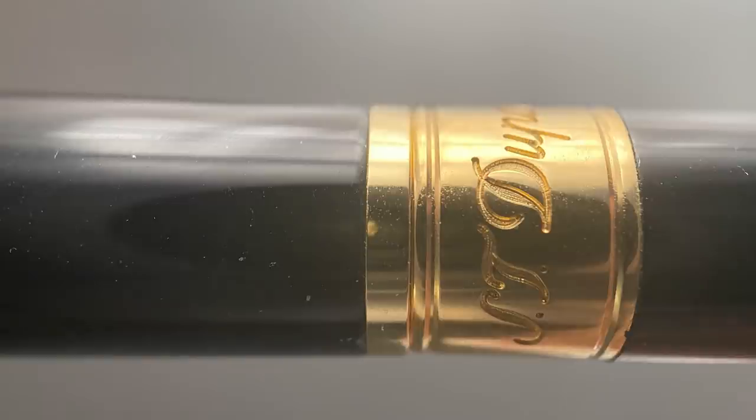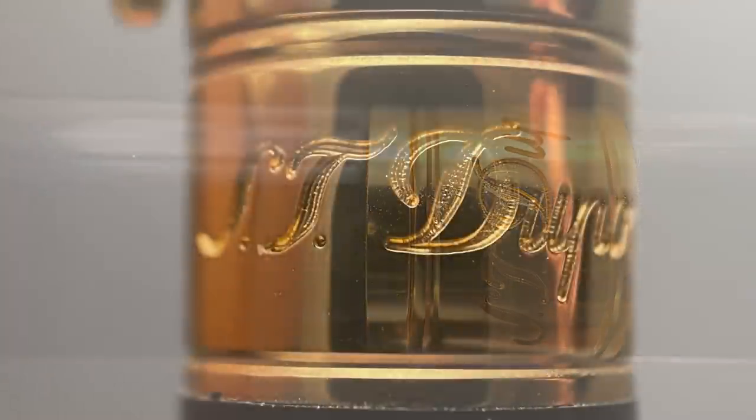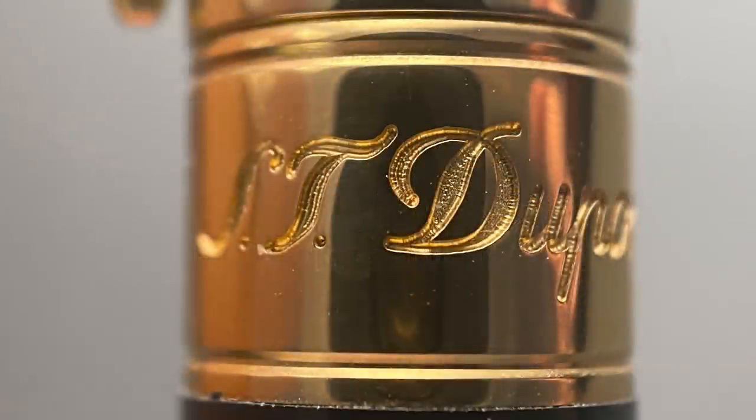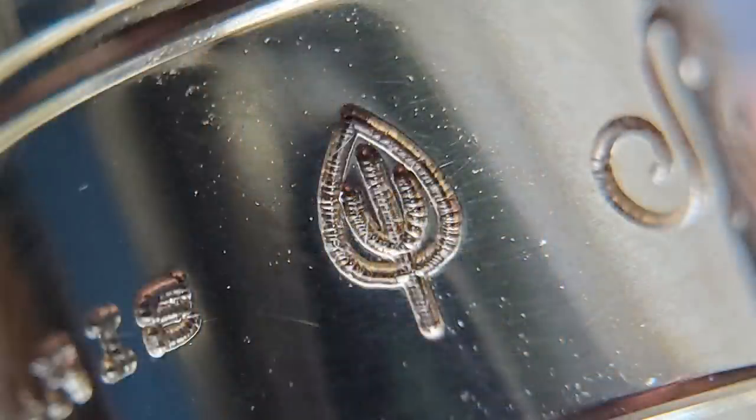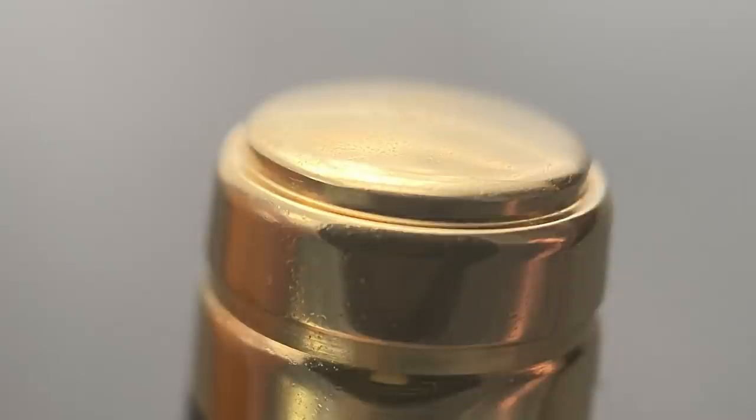There is a smooth transition from the cap to the band, which is located on the barrel. The band is engraved with S.D. Dupont and then Paris, and there is a leaf symbol which represents the use of Chinese lacquer in this pen. The barrel tapers down at a consistent angle, and then on the end we have a gold-plated piece with a very slightly rounded end.